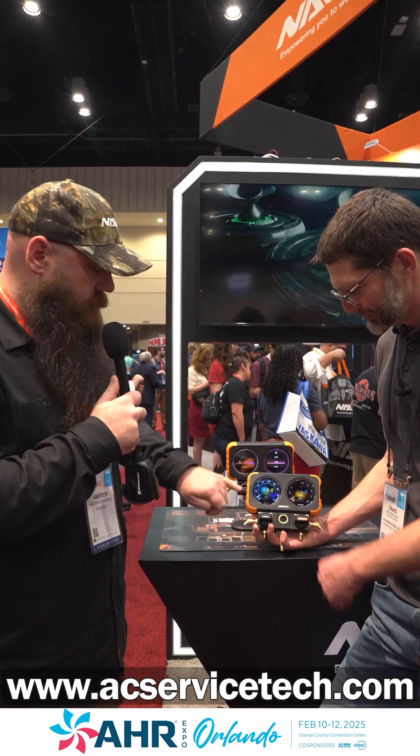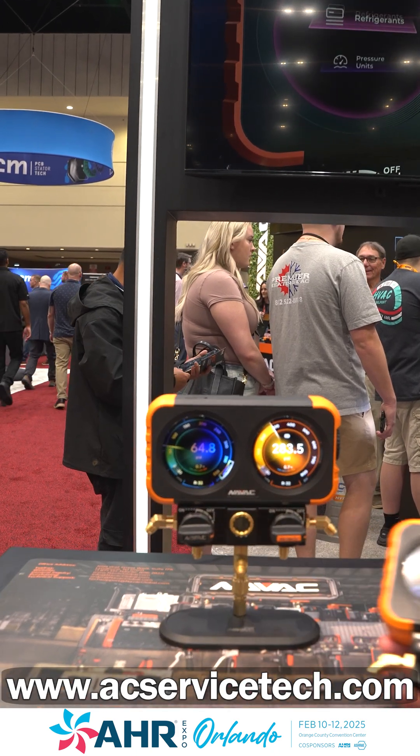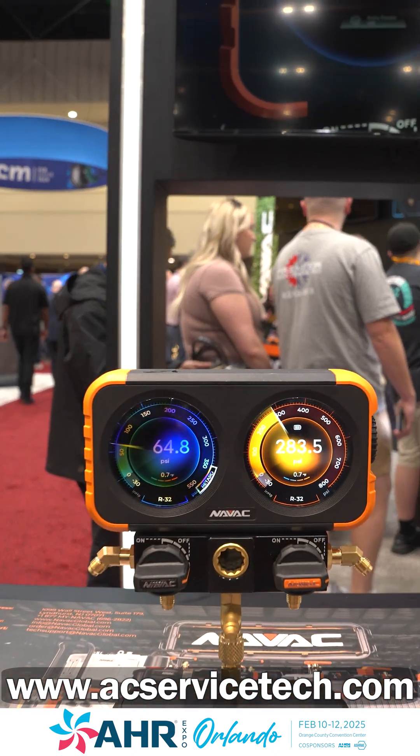So we are giving technicians the ability to get digital readouts and digital sensor accuracy, but still have the functionality and utility of seeing the needle in action.